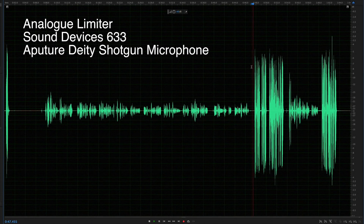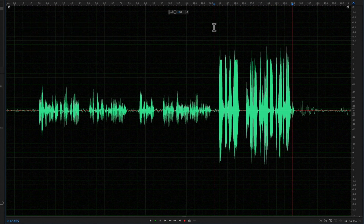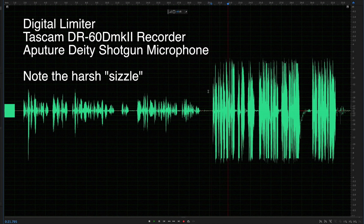So when you're recording and your recorder has a limiter, does it matter whether that limiter is analog versus digital? Let's have a listen to a couple of samples. Test one two three four five — testing the limiter on the Sound Devices 633. Test one two three — this is the limiter on the Zoom F8. And here's a test of the Tascam DR60D Mark II limiters; we're seeing the red light blink a little bit so we know we're hitting the limiter.